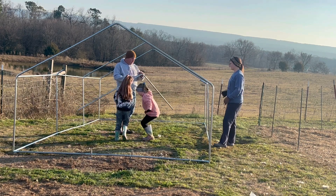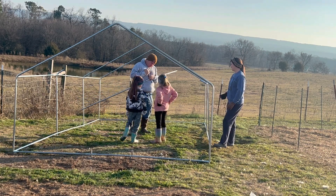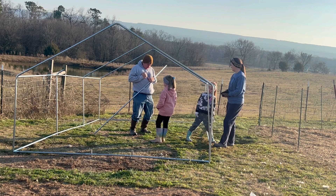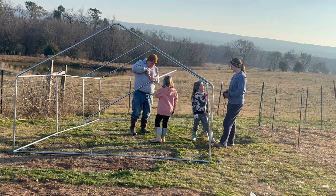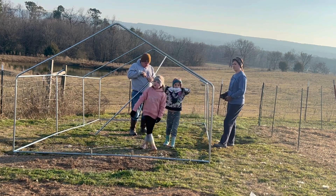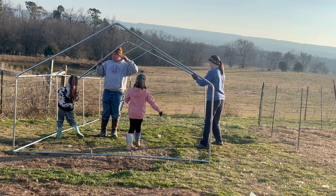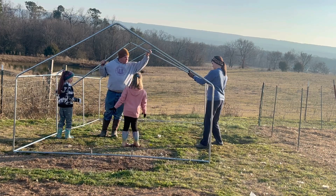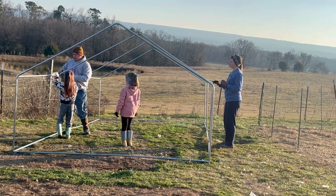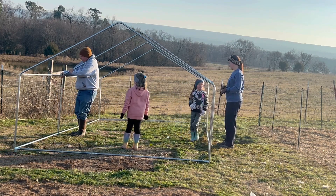I thought this was going to be boring, but this is a lot of fun. It's small though. It's a good size for the peacocks. This is like the rabbit shed — it's a pretty rabbit shed though. It's free light duty.